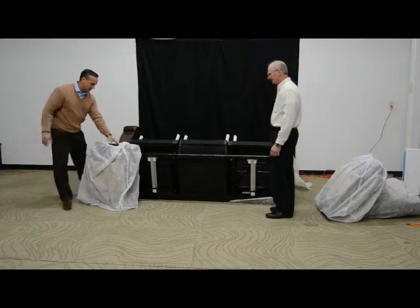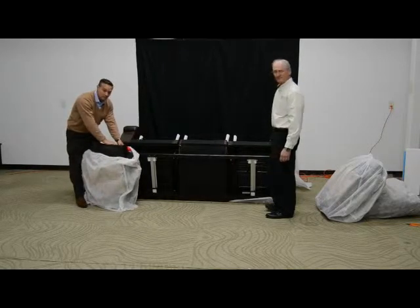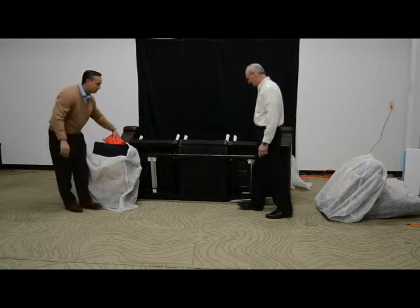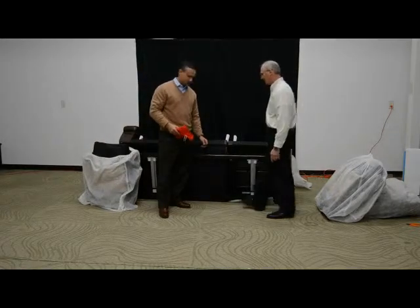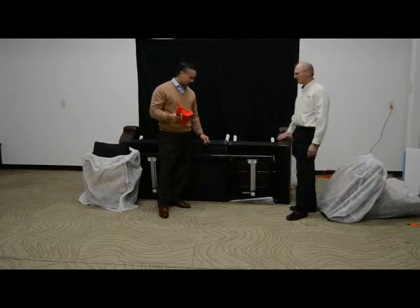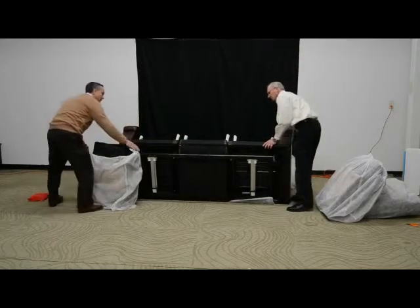On one of the backs you're going to observe a red bag as you unbag it. This bag contains the transformer that will power the power recline on the piece. We'll remove this and set it off to the side for now. Where this is going to plug in is the only external connection on the back rail — that's where this transformer is going to plug in, and we'll go through that a little bit later.